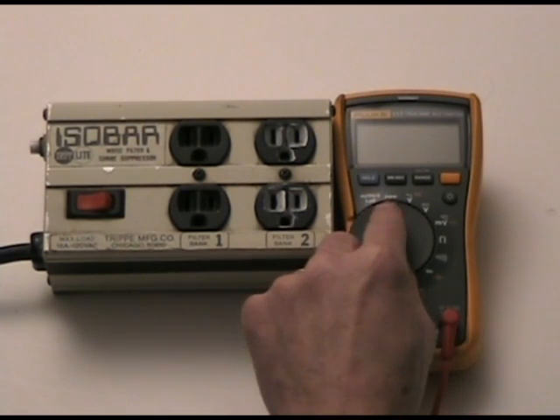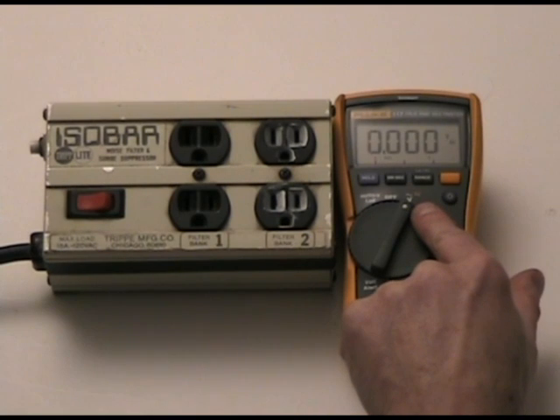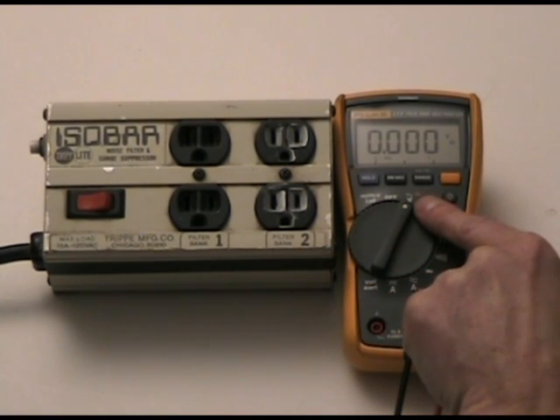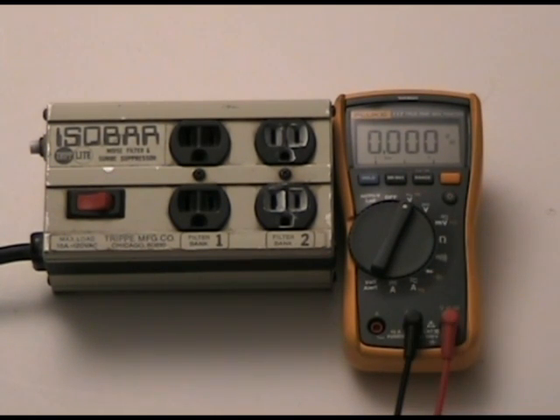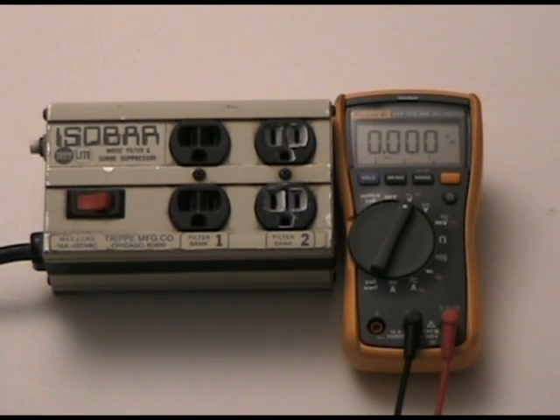Now I'm going to turn my meter on to voltage AC. This has a V sign for voltage, a little squiggly line that means alternating current, and something that says 60 Hertz. For all of our voltage tests, that's the only setting you have to use. Because this is an auto-ranging meter, it'll figure it out anywhere from a fraction of a volt up to around a thousand volts.